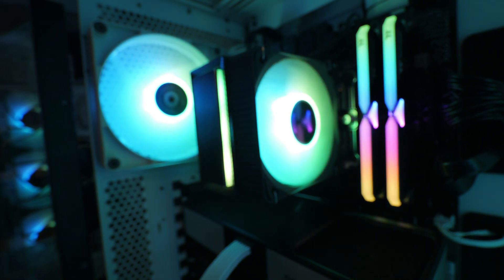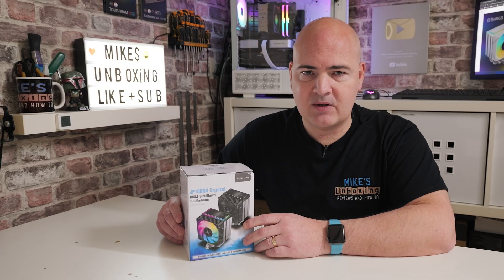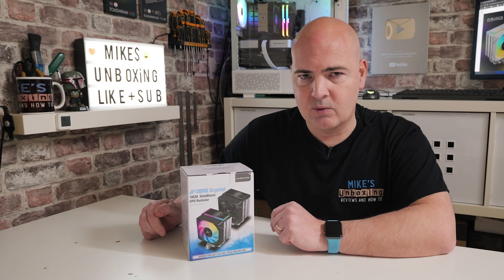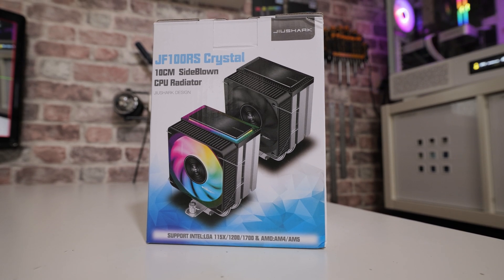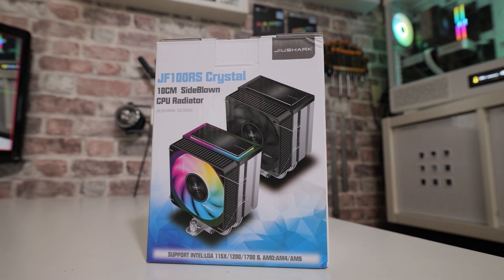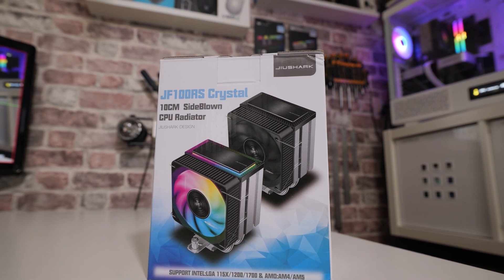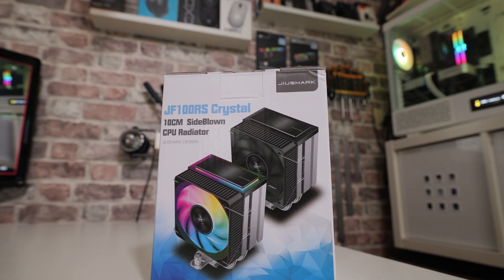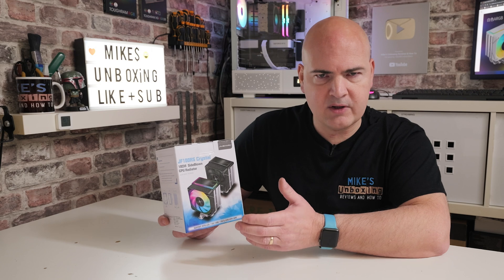We're going to go through an unboxing, look at the mounting hardware, and there will be a separate mounting video for both Intel and AMD — AM4 and AM5 — linked in the description below. The brand name is called Jui Shark, which I've never heard of before. They do some weird and wonderful coolers; I'm reasonably sure some of them seem to be based around Jonsbo designs, though I'm not entirely certain. The packaging is very nice — it's got all the specifications and shows you both versions.